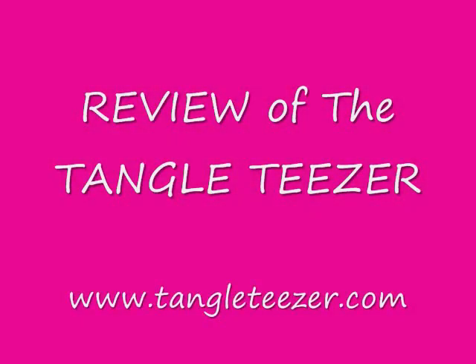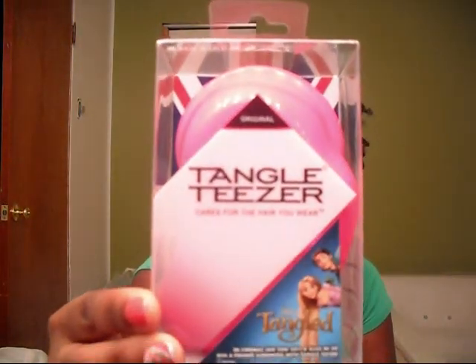Hey, what's up YouTube? It's your girl ChiChi, a.k.a. Nap N' Go. I am here to do a review on the Tangle Teezer, based out of the UK. I would first like to thank them for supporting the Natural Hair Forum here in St. Louis.